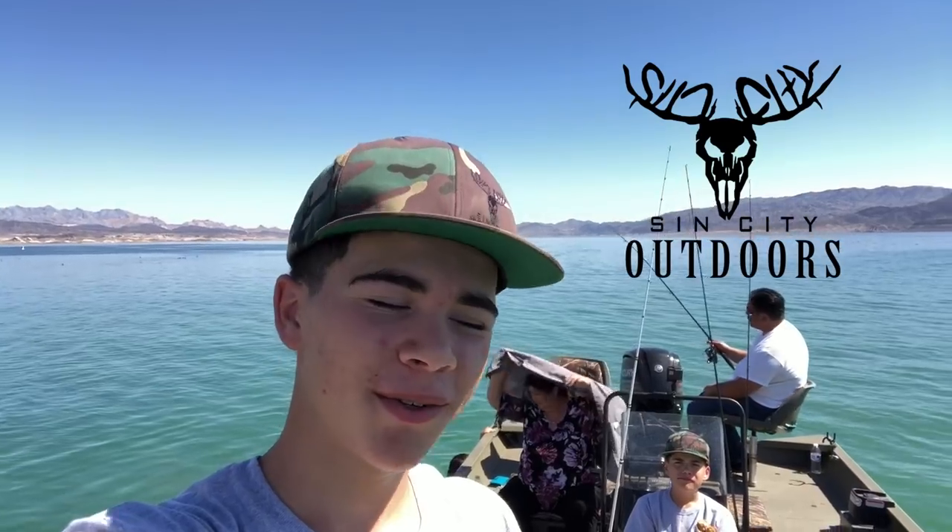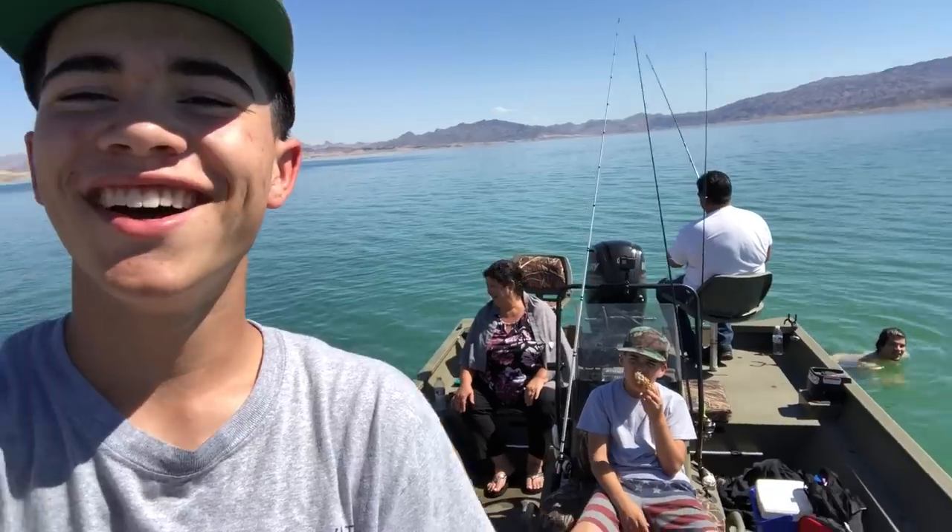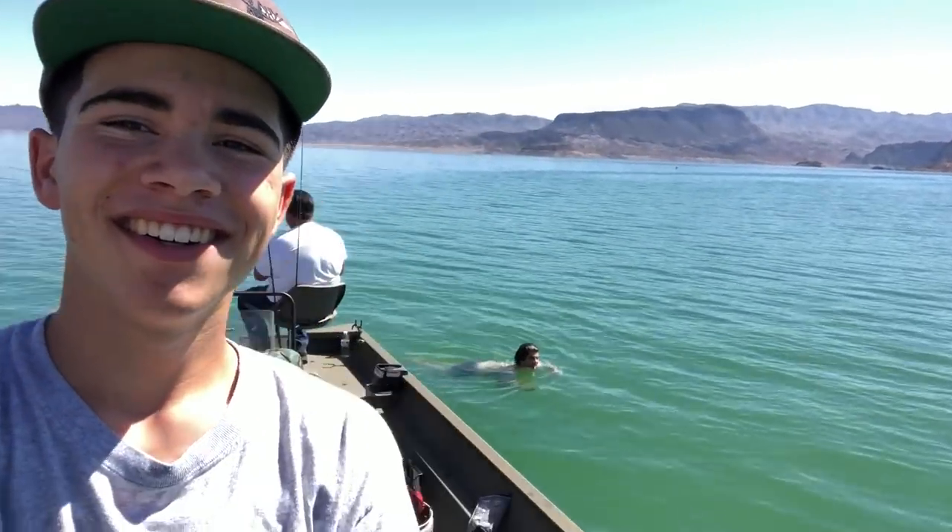What's up guys, Adrian Jr. with Sensity Outdoors. In today's video we're going to do a little bit of a catch and cook. I'm out here with the family — my tata, nana, my uncle Richie. We just finished up a great day of fishing, and I'm actually going to show you guys the fishing part first, and then we'll get into cooking.